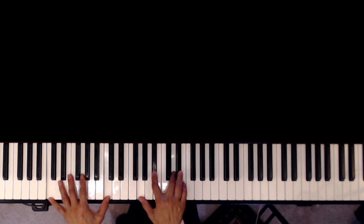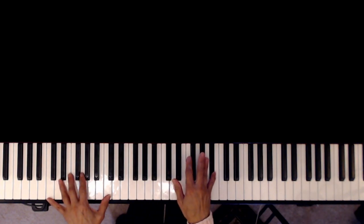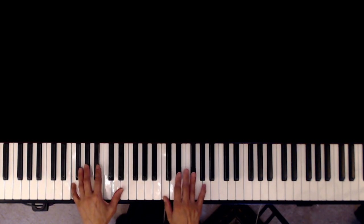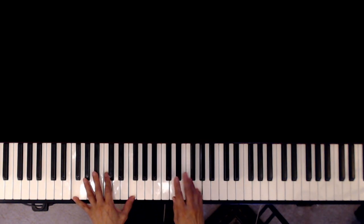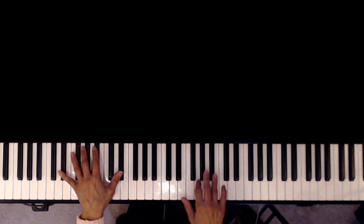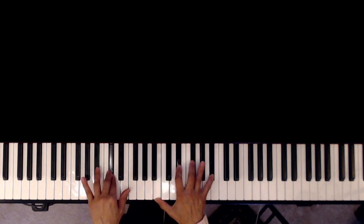C minor, B-flat minor 7 to E-flat 7. E-flat major 9, G minor 2, C minor 7. If you want to do it this way, or... E-flat major 9, E-flat 7, A-flat major 9, B major over D-flat.